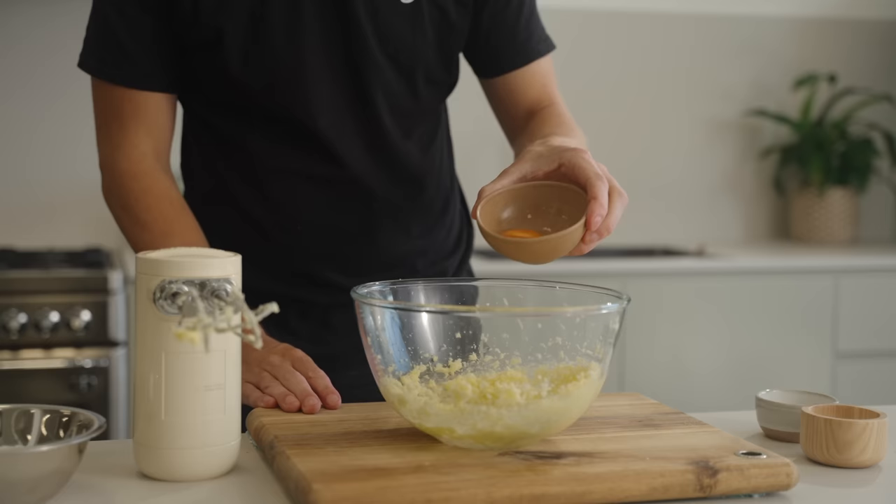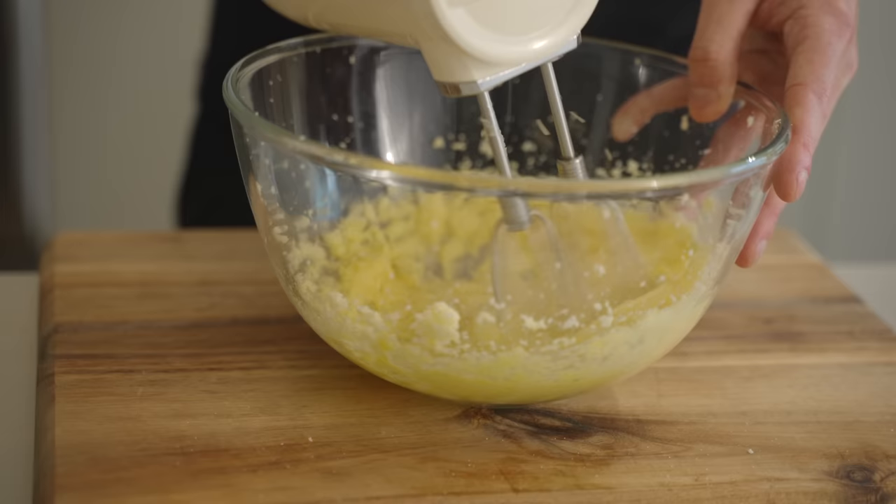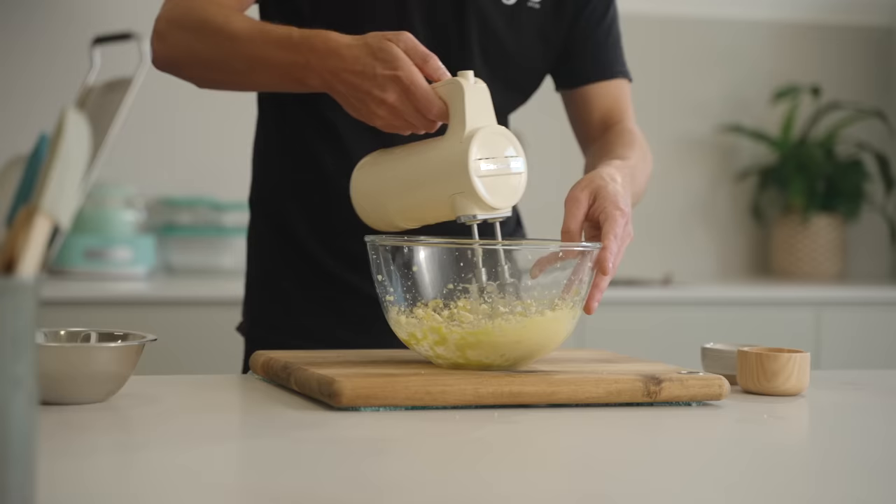Once mixed, add in one whole free-range egg, then get back in with the hand mixer or stand mixer and mix for about one to two minutes until nice and light, fluffy and completely combined.